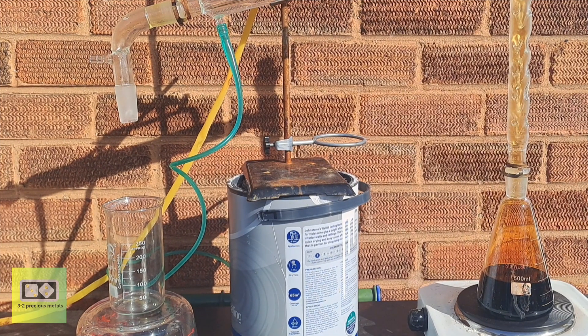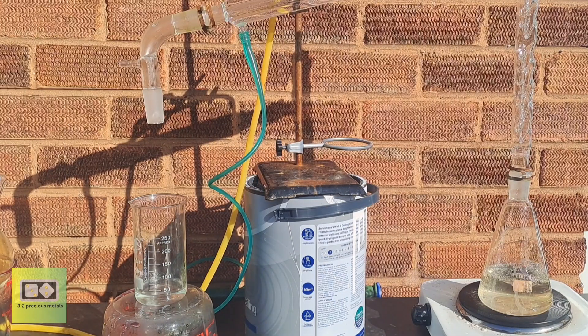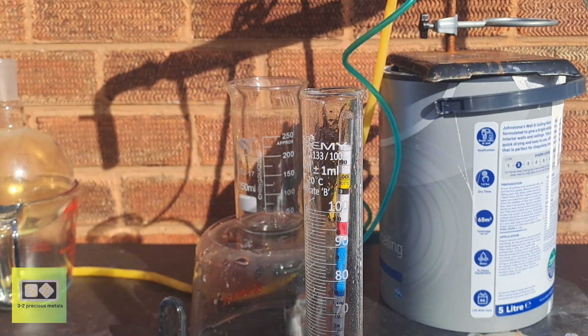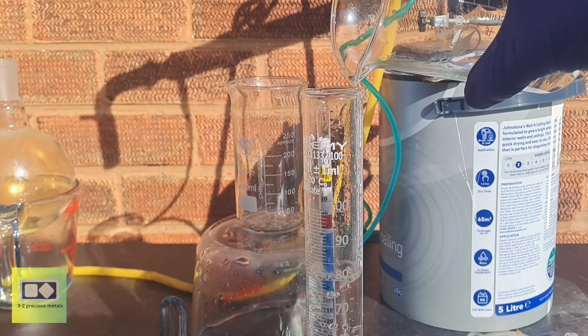I've now combined both solutions and placed them back onto the hot plate. I've added the Vigreux column and I'm going to remove some of the water. This is also going to help drive off the nitrogen oxides and should leave me with a nice clear acid. After not too long at all, all of the unwanted nitrogen oxides have been driven off and water is rapidly boiling off and condensing. After removing 100 milliliters of water, I'm checking to make sure acid isn't also being boiled over — it is, so I'll stop the distillation.